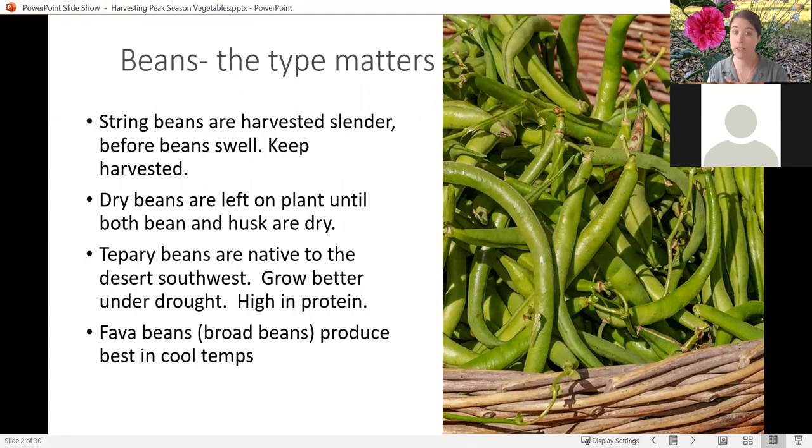If you're harvesting for dry beans, you leave them on the plant until both the bean and the husk are dry — that can take a while. Two that a lot fewer people plant are the tepary beans, which are a native southwest bean. These guys are high in protein and you're also going to dry them on the plant just like a dry bean. Fava beans or broad beans are one we don't see quite as much of, but they do actually grow quite well here along the Front Range in Colorado.